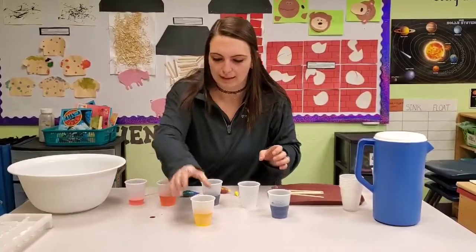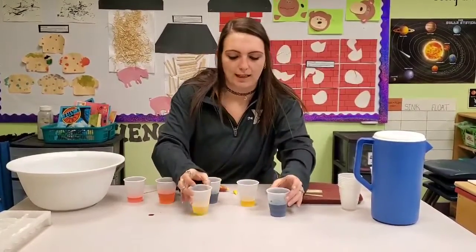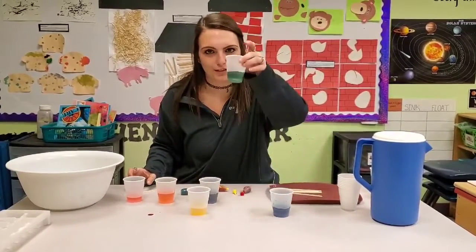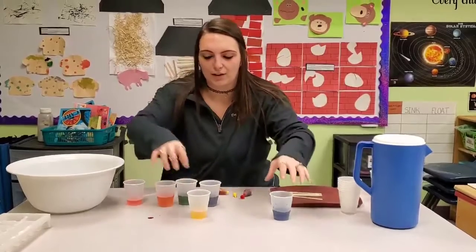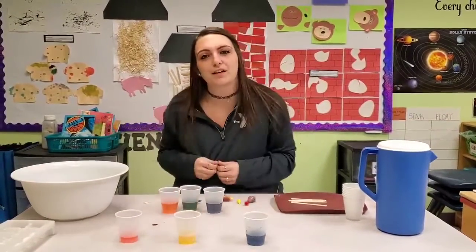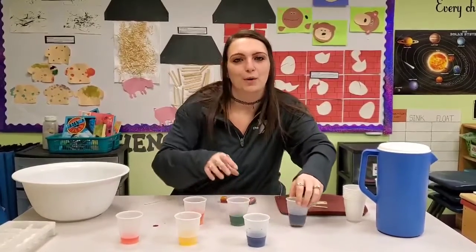And finally, a little bit more yellow and blue in our third cup mixed together to make green. So we will have our original red, yellow, and blue primary colors, mixed together to make orange, green, and purple.